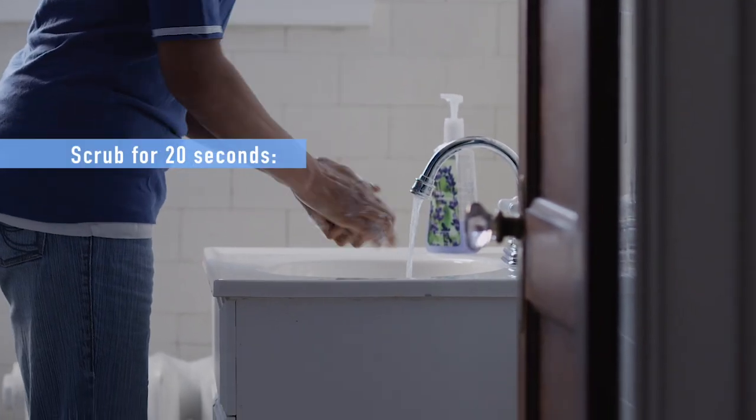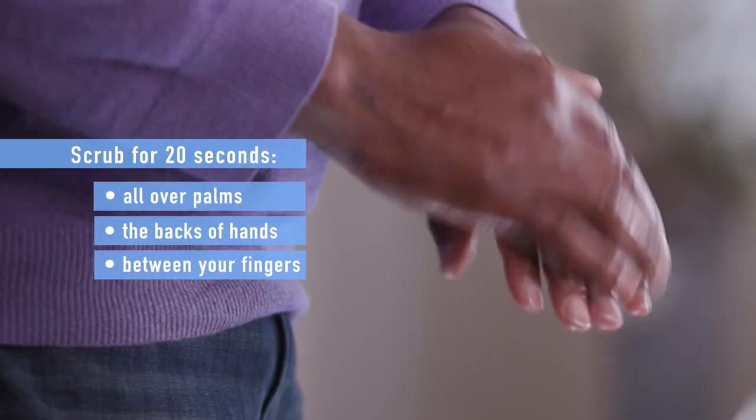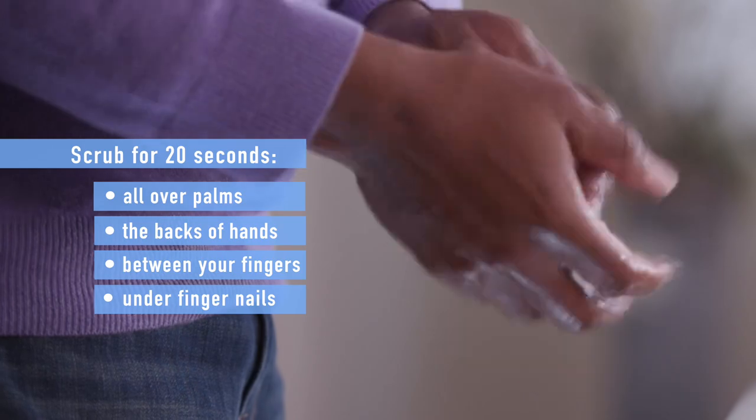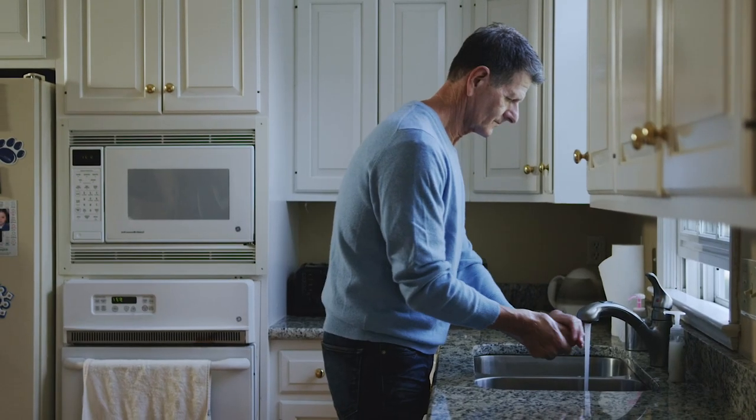For at least 20 seconds, scrub all over your palms, the backs of your hands, between your fingers, and under your nails. Try humming or singing Happy Birthday twice to know about how long to wash.